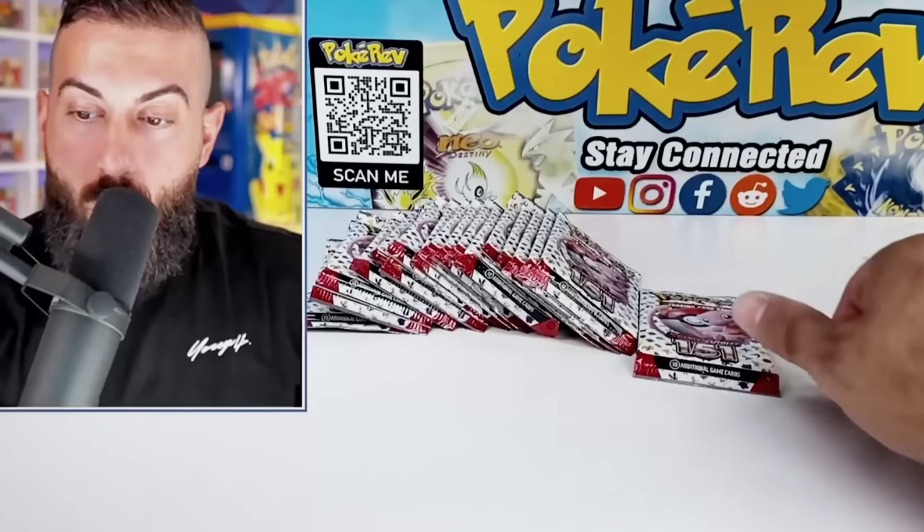There's gotta be something, baby! One of the best, if not possibly the most valuable card in the entire set. Oh my god, dude, stop the show! This is nuts! What are these packs now? Something fishy's going on right now. This is not real life right now.